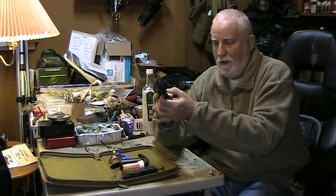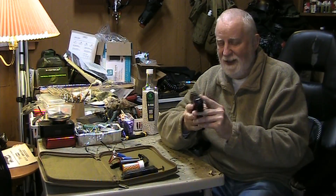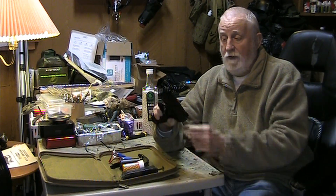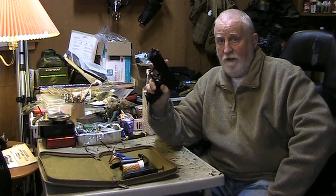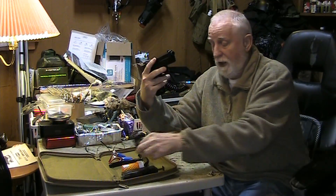And on full auto, move the switch. It's not bad. This would be so much fun to shoot at people. I've also colored the outer barrel, painted it black, so it fits on there. And I did straighten out the threads, so the silencer fits on pretty good.